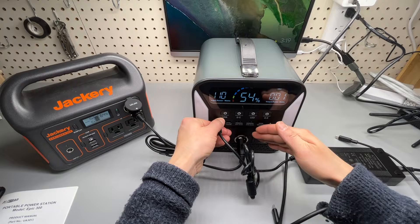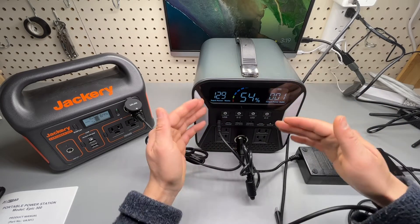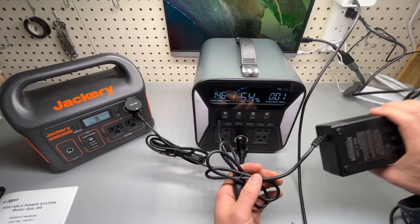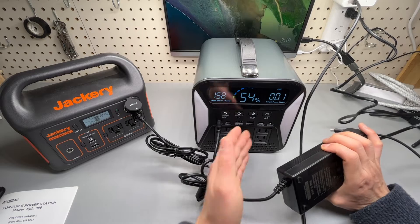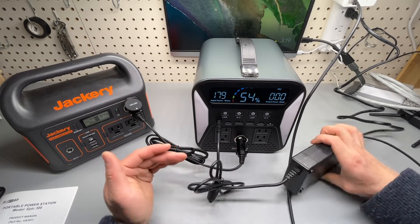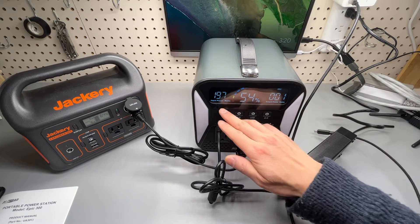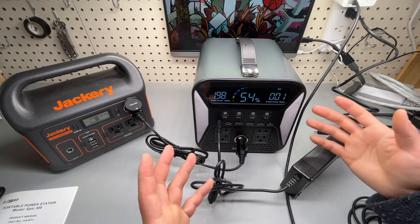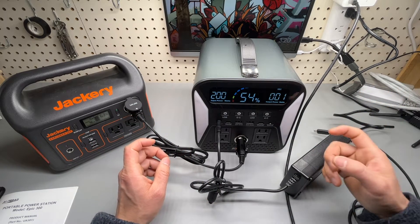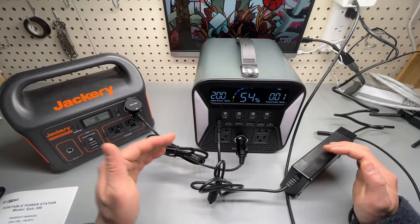This one takes almost 110 watts. Interestingly, these two methods can be combined — you can use the AC outlet and the car charging adapter at the same time to increase charging speed. There's also an additional proprietary three-pin port in the back to accept 200 watts of charging, giving a maximum of 200 watts total charging speed.